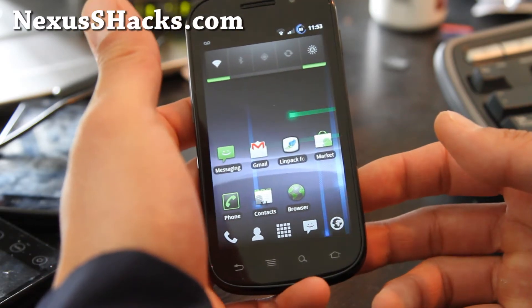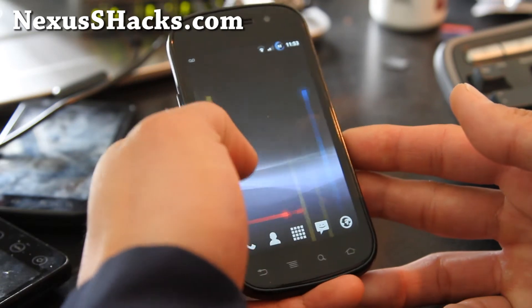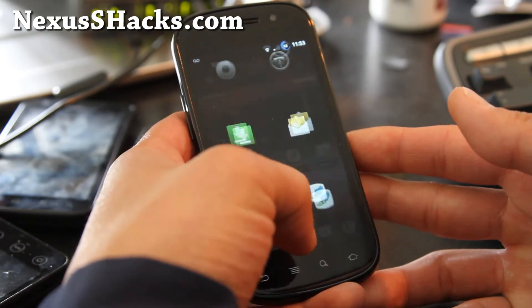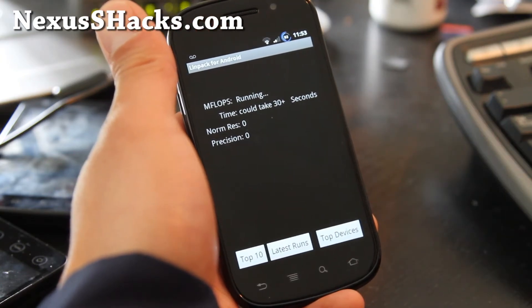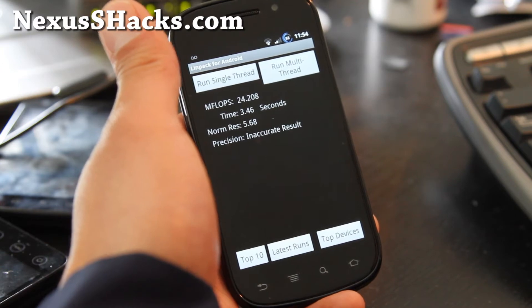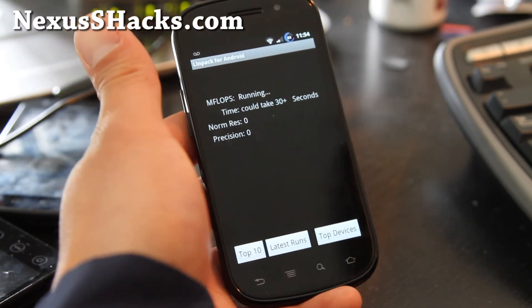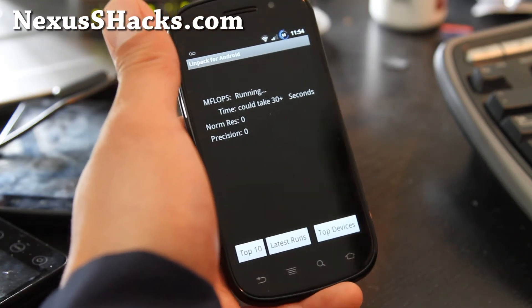So if you're looking for something, you might want to try this over the Oxygen ROM. Let me show you a Linpack test real quick — I'm running it at 1.4 GHz. You actually have to install the SetCPU app to take advantage of the overclock. Score: 24, not too bad.